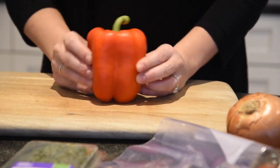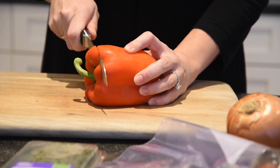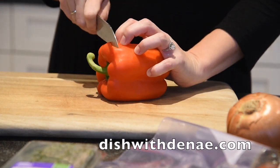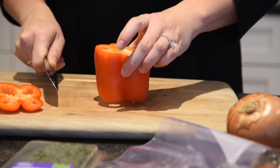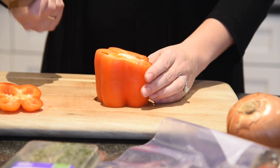The best thing to do with a bell pepper or even a tomato is to cut the top off. Remember, you're supposed to be pinching your knife like this — curled up fingers on this side. Cut the top, cut the bottom, so that makes it easy for it to sit level for you.